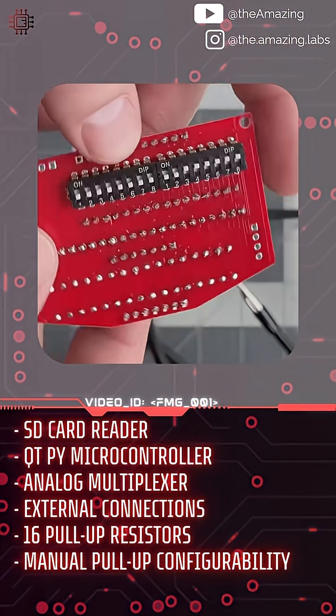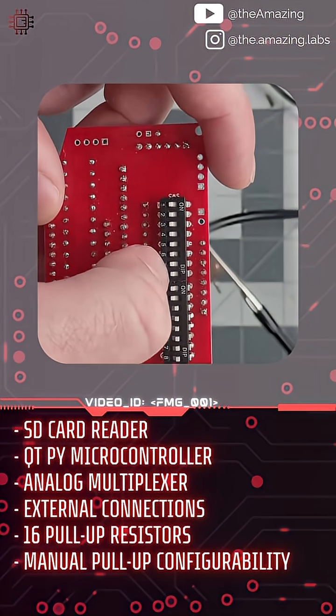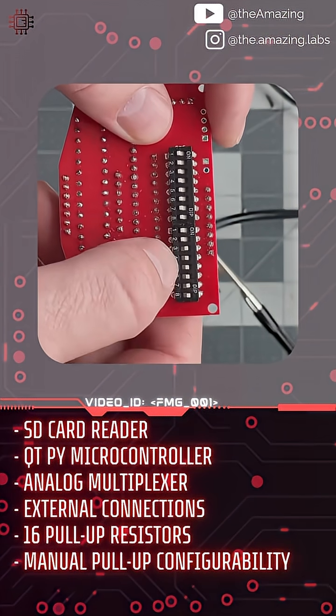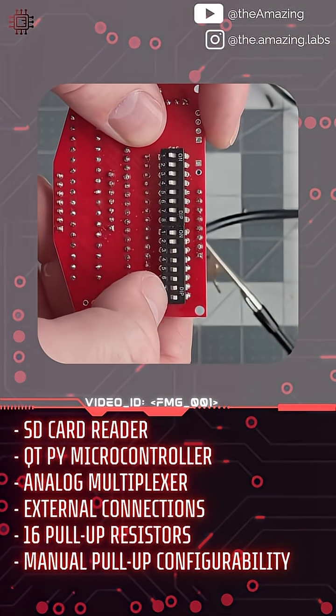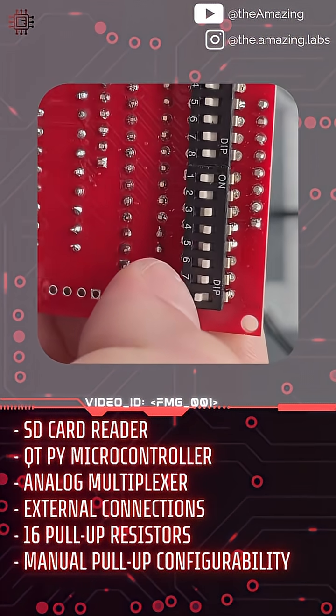So I have these switches on the back here, so I can basically customize which analog multiplexer pins will be used for the sensor — those are the ones that are off — and which analog multiplexer pins will be used for the ground truth keypad — those are the ones that are on. And I love these switches here. They're so small, so compact.